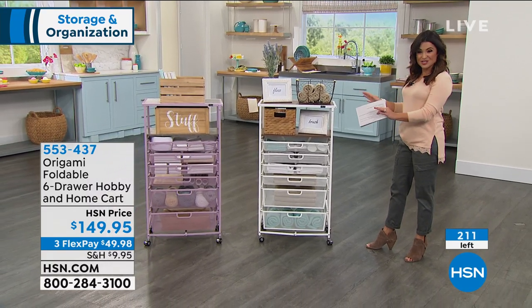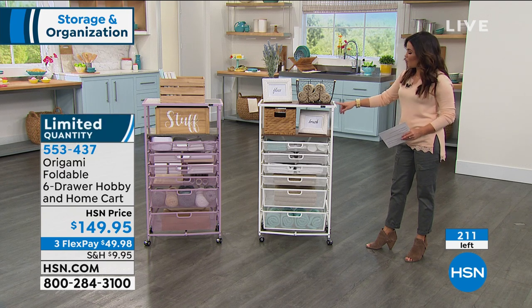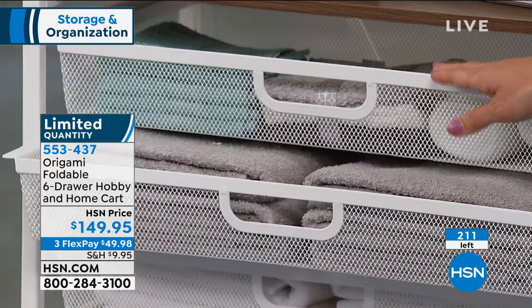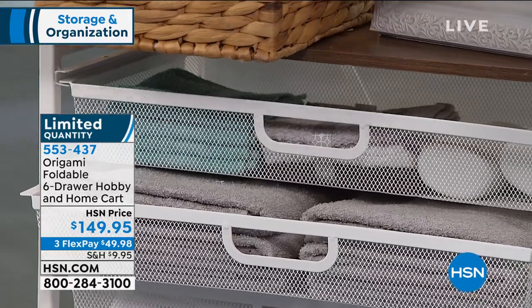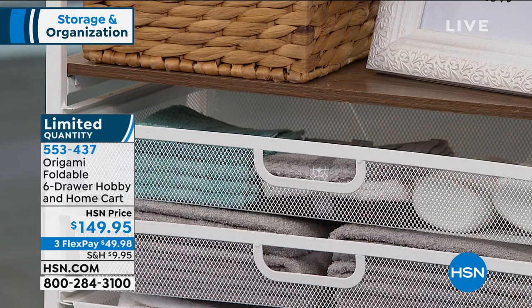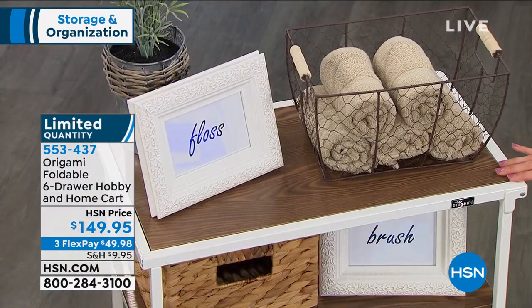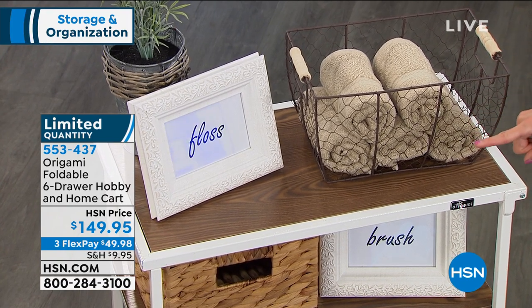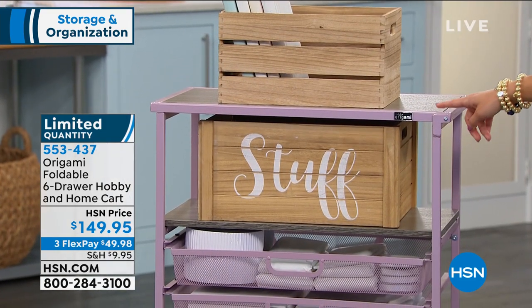We've only got 200 of these left total. These are the final two colors and I think they are the most beautiful ones. This is the white, perfect for a laundry room or bathroom. We've got towels, toothbrushes, hairbrushes, toothpaste, and extra hand towels up here. The white has a really pretty walnut wood. Next to that is your other option — a soft dusty lilac with gray wood, really pretty. This would be so nice in a craft room, kid's room, sunroom, or garage — anywhere you need extra storage.